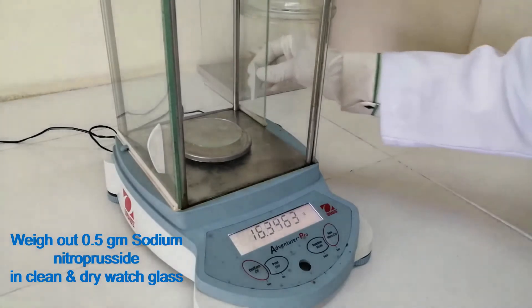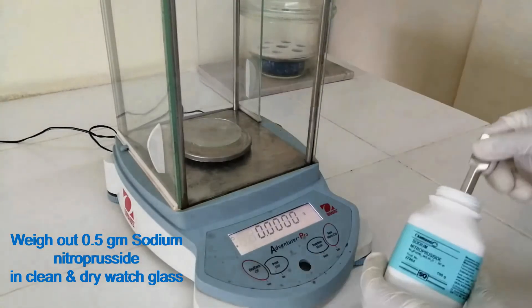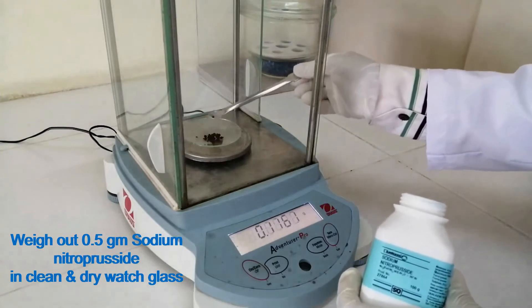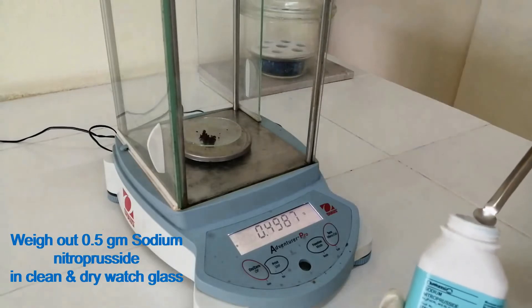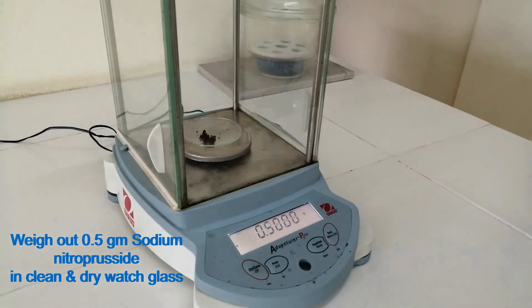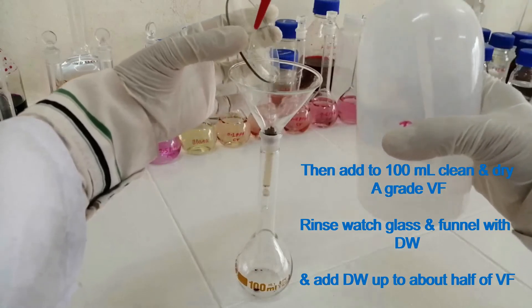Weigh out 0.5 gram sodium nitricricide in a clean and dry wash glass. Then add to a clean and dry 100 ml A-grade volumetric flask.